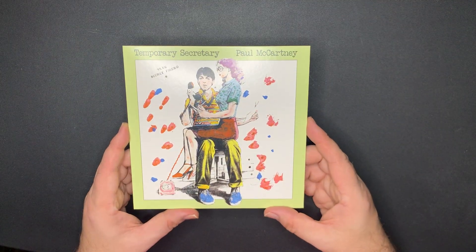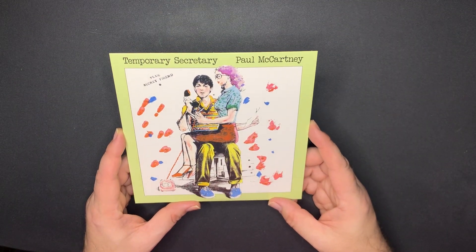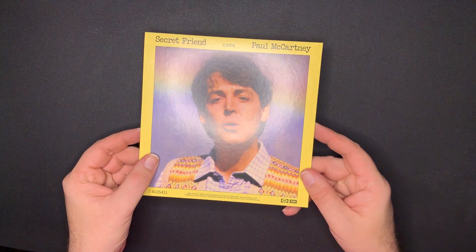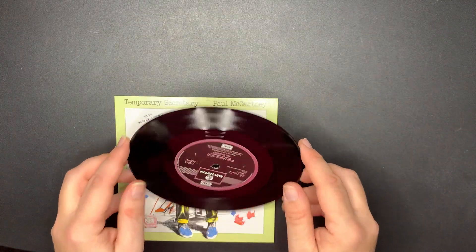Just going to check that one didn't damage - nope, I'm good. A little tight getting these back into the box. This is 'Temporary Secretary' - I don't know if this was originally released as a single. Here's the back with 'Secret Friend' as the B-side. And that's on the Parlophone label as well.